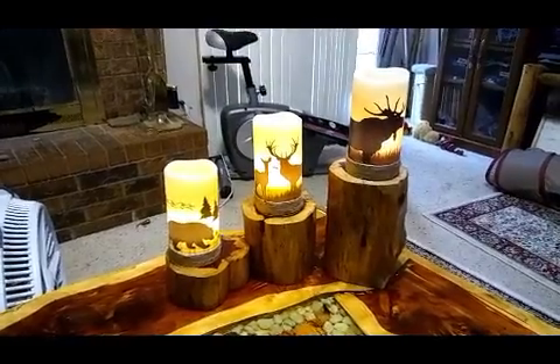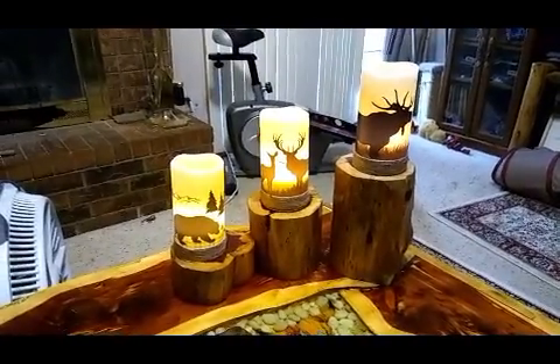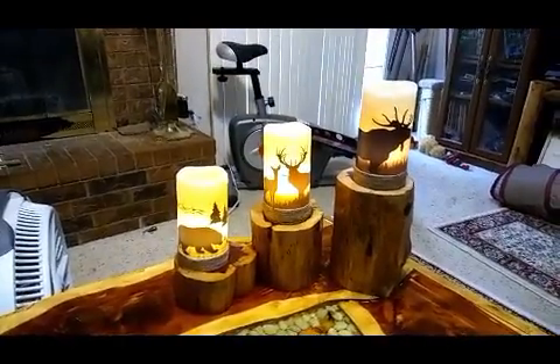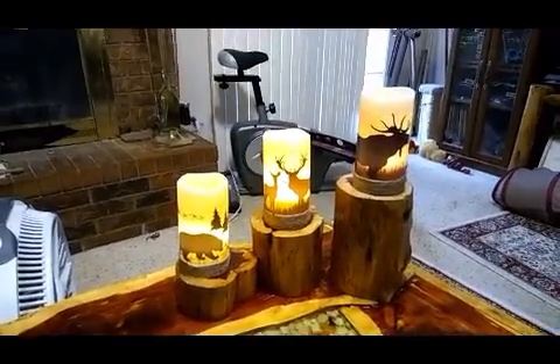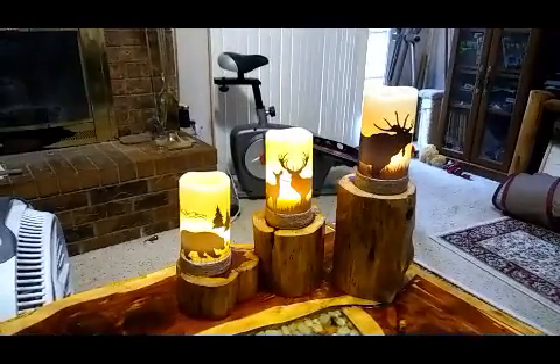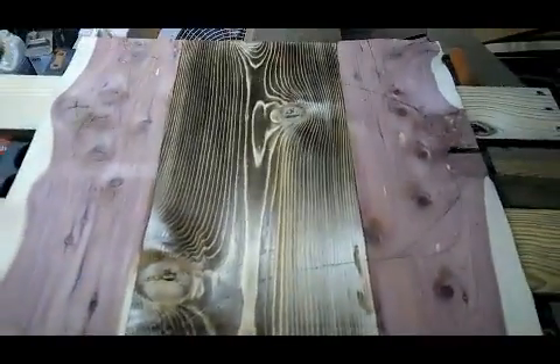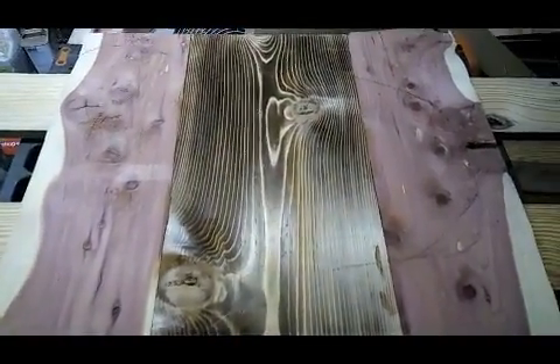Just a quick update — the candlestick holders are done. She's not awake yet to see them. I got the candles turned on and she can put them wherever she wants. Back to the table — that's going to be the shape of the table, and then I'll have something to place in the center.